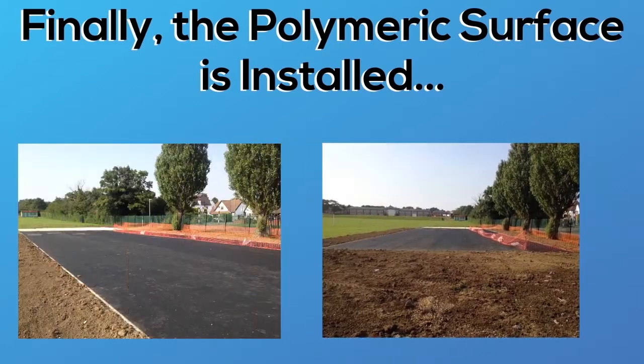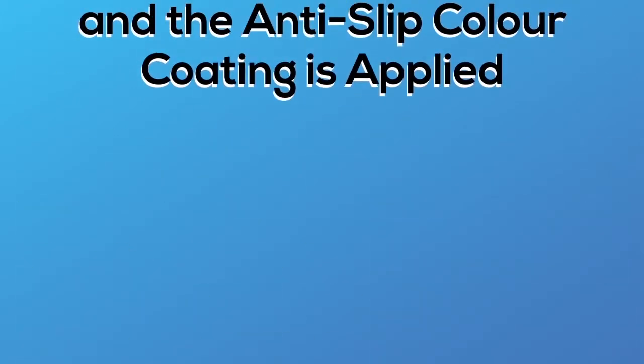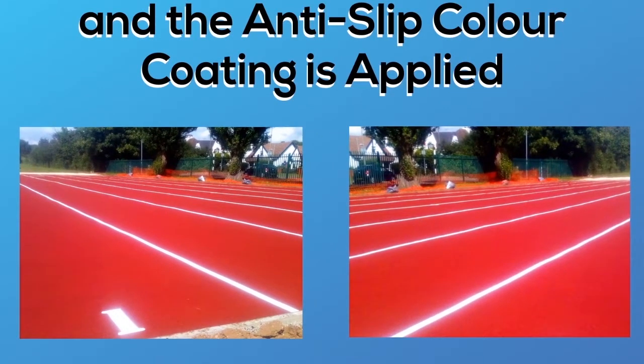After that, the polymeric surface itself is installed, which is a fantastic product as it's porous, which basically means it can be used completely all year round. And then finally, the anti-slip colour coating, which really brings out the colour of the product, is then fitted.